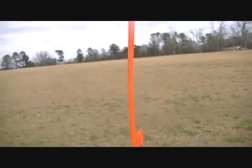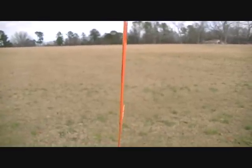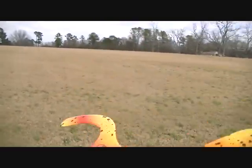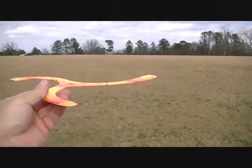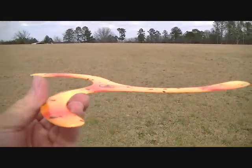The best wind for these is probably less than three miles per hour, in my opinion. Otherwise the wind can really blow them a long distance away. Generally you want to throw in an area where you've got about 150 yards in front of you and around you — behind you and to the right and left.